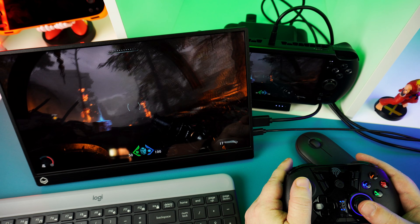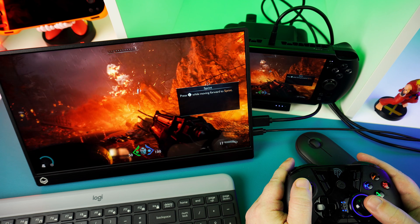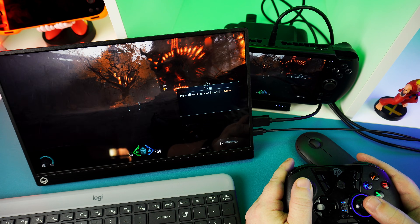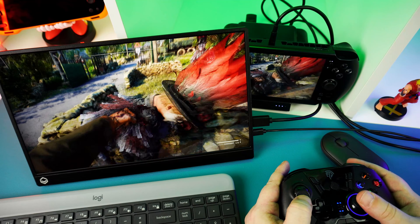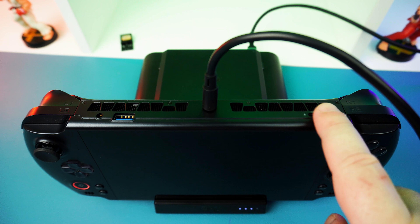Once you get the GPD Win 5 connected, the features work well enough. The gigabit ethernet and three USB ports become available, letting you connect a keyboard, mouse, and some storage, for example. You can also use the HDMI to output to your TV or portable monitor to enjoy that 4K 144Hz support.